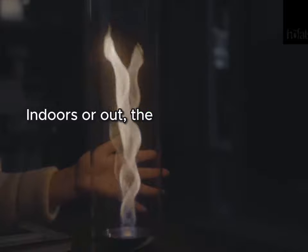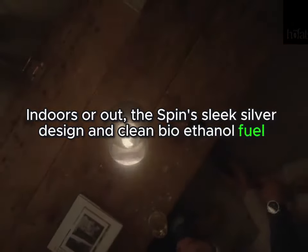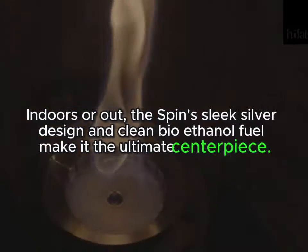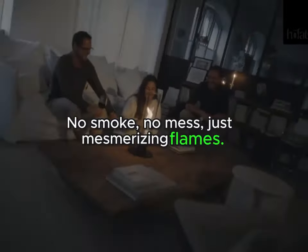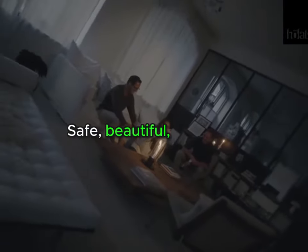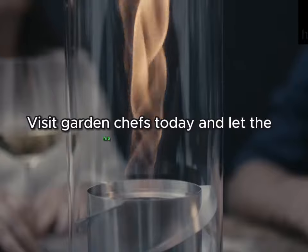Indoors or out, the spin sleek silver design and clean bio-ethanol fuel make it the ultimate centerpiece. No smoke, no mess, just mesmerizing flames. Safe, beautiful, versatile. Visit Garden Chefs today and let the fire spin for you.